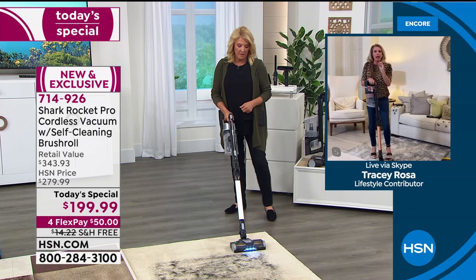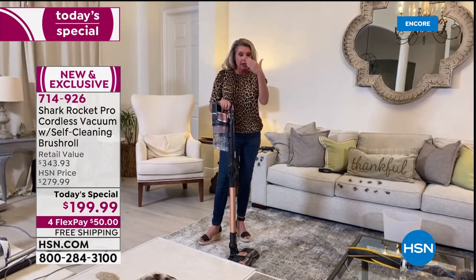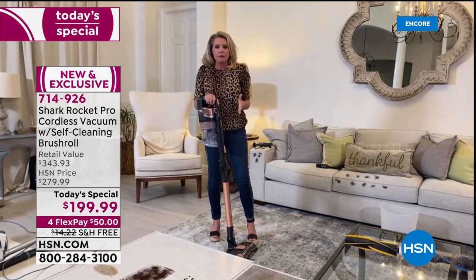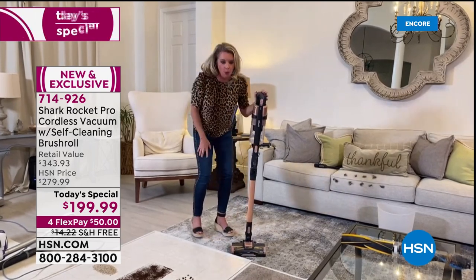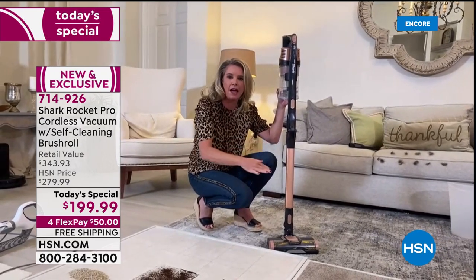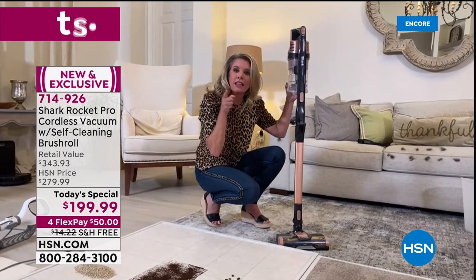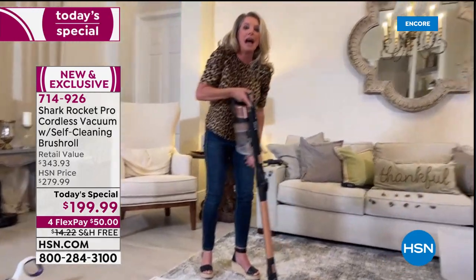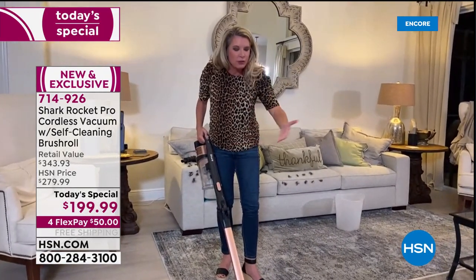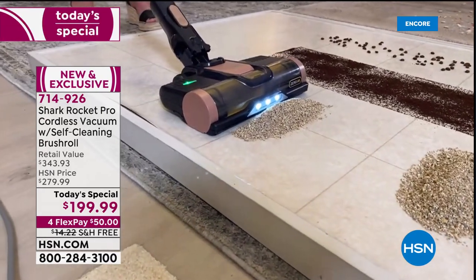So many people want the cordless experience but don't want to give up power. What Shark has done is eliminate all the twists and turns in a normal vacuum and recreate the motor — called a hypervelocity motor. The fastest point from A to B is a direct line, so they've redesigned the airflow so you have the power of an upright. It also handles big huge piles of debris with no problem.